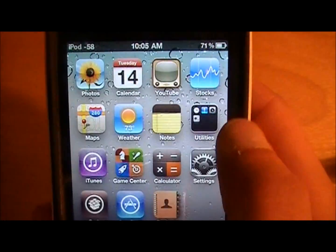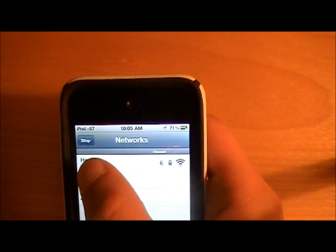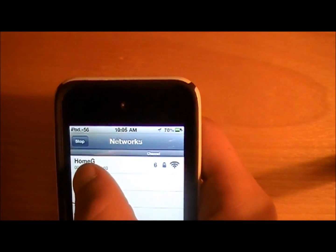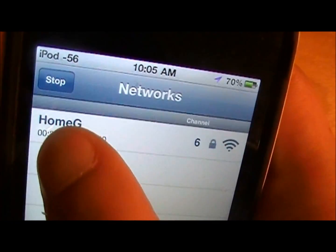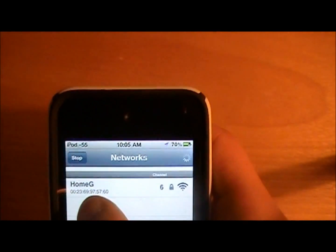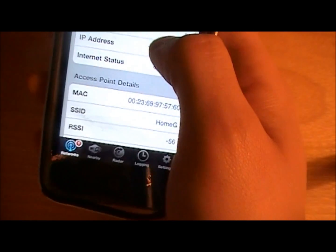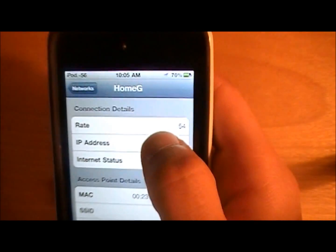Exit out, scroll over, and click on Wi-Fi-fo-fum. If it's not on the home screen then try restarting or respringing your device. Right there — that's my home Wi-Fi. If I click on that it brings me to this screen and I'm already connected to it.